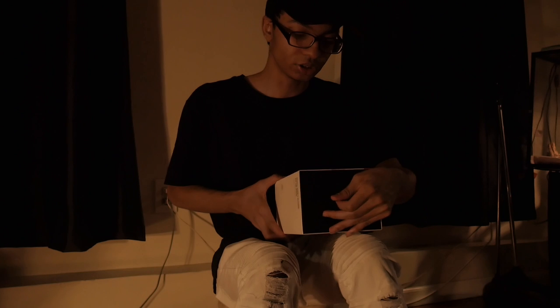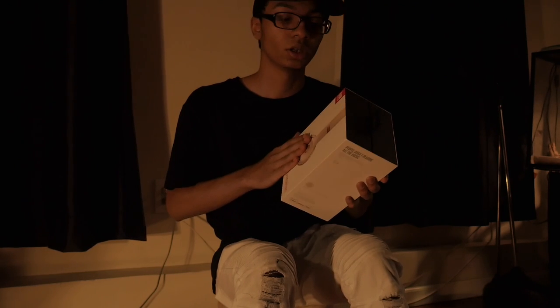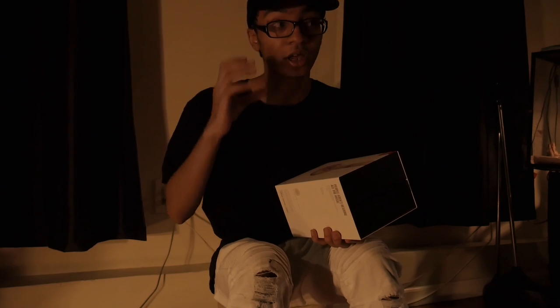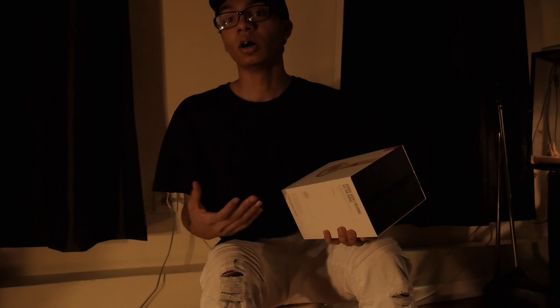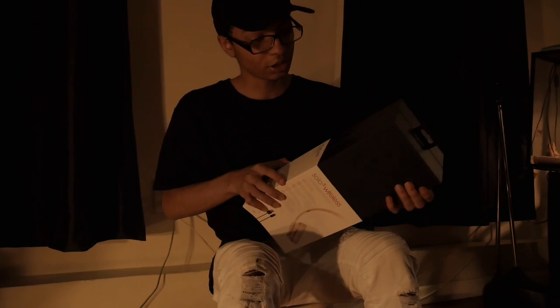I did check comparisons with the Studio wireless, and those just hands down are not as good as these. The only reason why you probably want to get the Studio wireless is because they're over-ear headphones, while these are on-ear headphones. Anyway, I'm just going to open these up and get you guys a quick look at them.